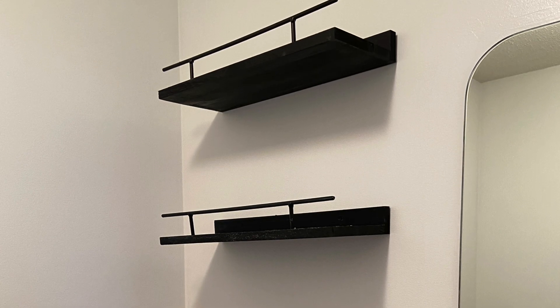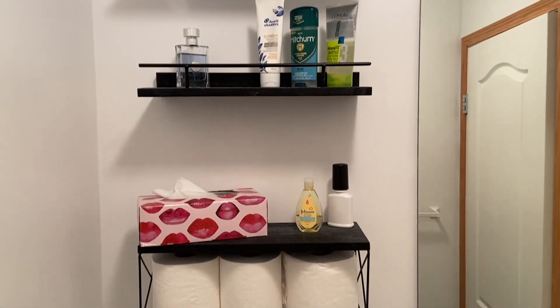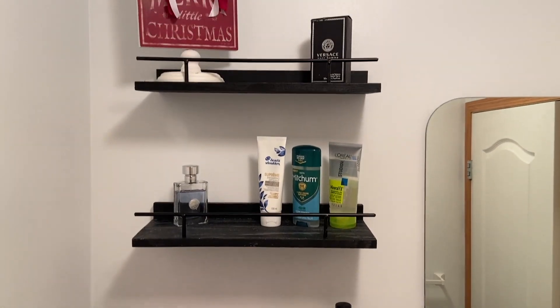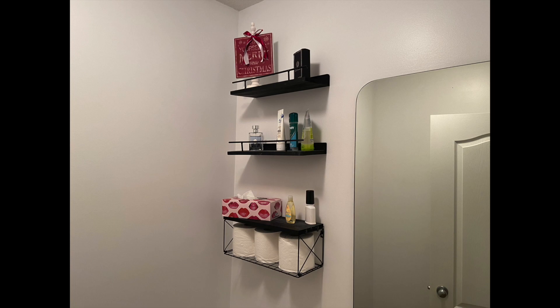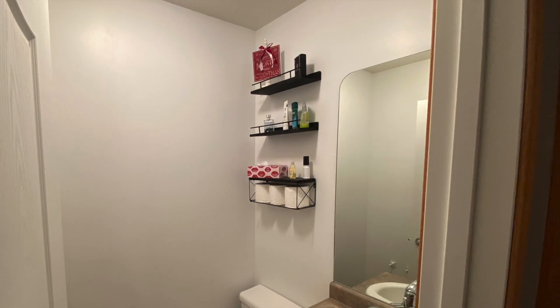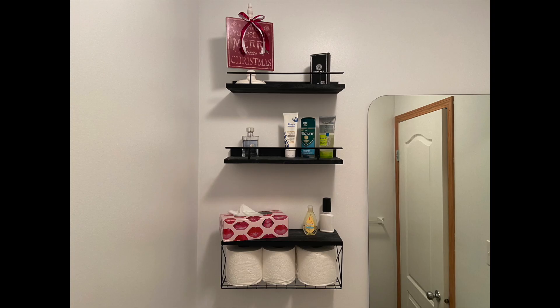And then you are good to go. These shelves hold three toilet paper rolls — and those are the big ones from Costco. There's plenty of space to hold many other things. If you're looking for some nice attractive shelves that are easy to install, these are the ones for you. Thank you for watching. We'll see you next time on Brian Sloan Artist.